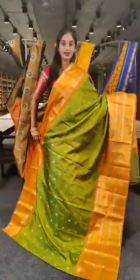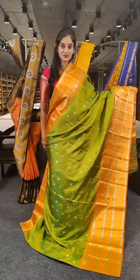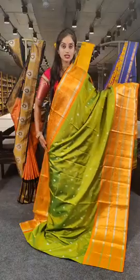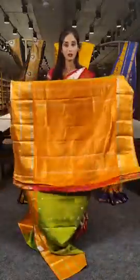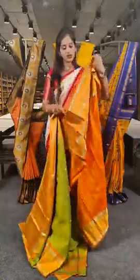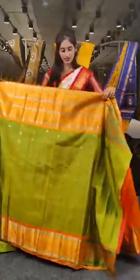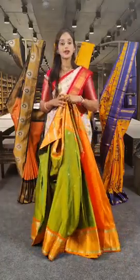We have parrot green with orange on borders. On the saree body we have girl saree booties with gold and silver, and rubani sarees with orange borders. Here is the pallu and blouse with orange. The price for this saree is 24,500 rupees.